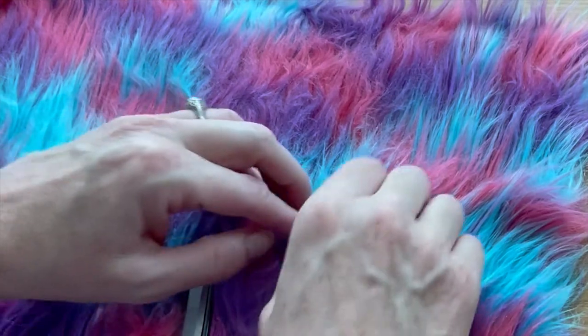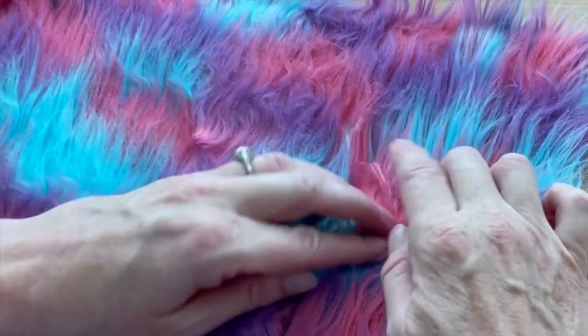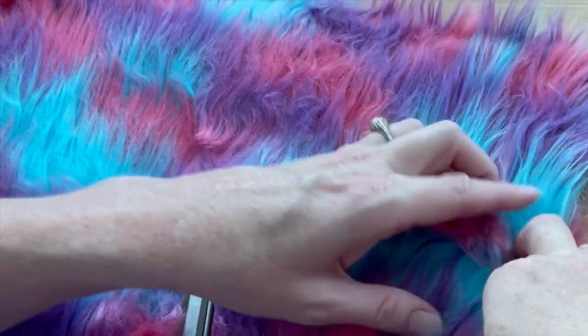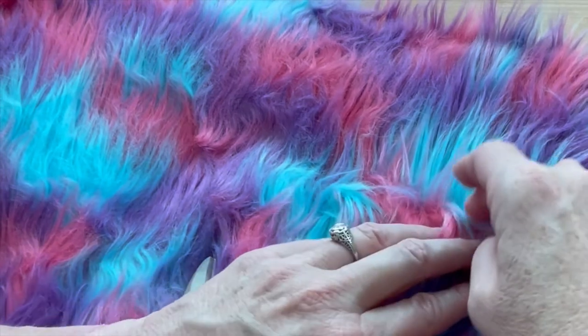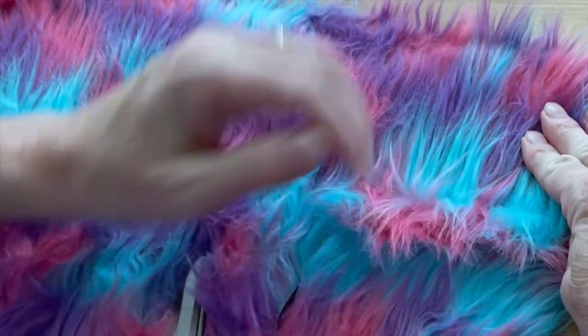Before you cut across the top of the fur, you want to separate out some of the longer strands from where you will be cutting. Sort of dig in and separate the fur to get a clean cutting line — you don't want to cut through those long strands that will be at the top of your pencil.